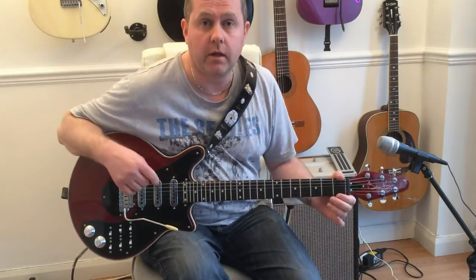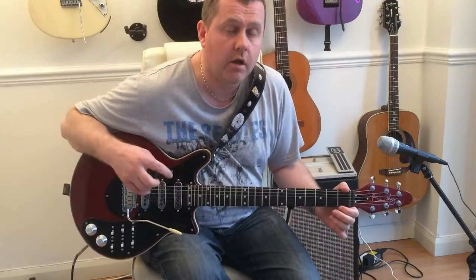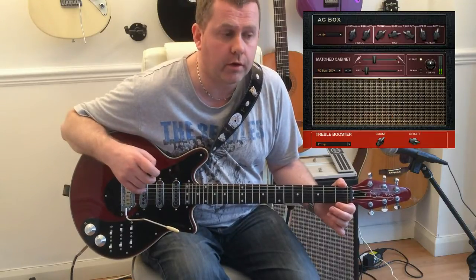Hi, in this video I thought we'd take a look at how to create the sound for the Queen song Chinese Torture by using Guitar Rig 5.